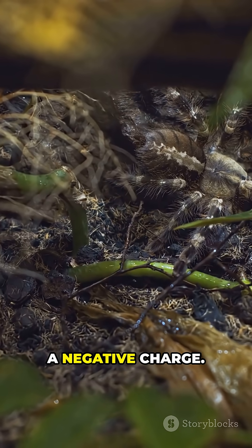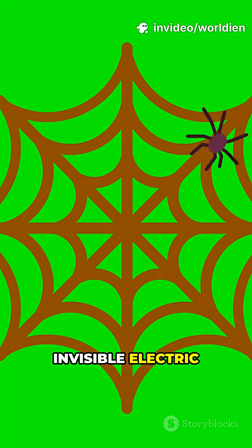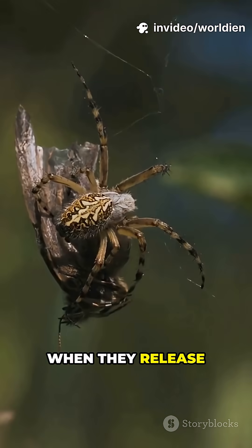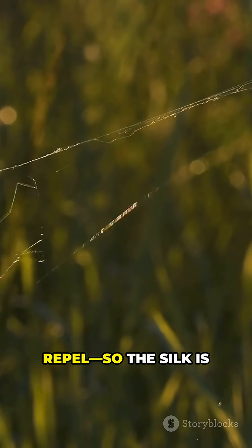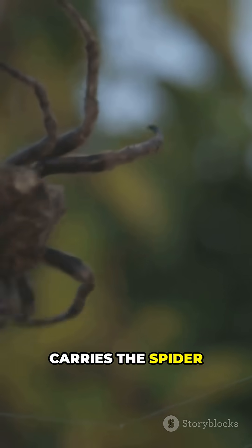The ground carries a negative charge. The air above is positively charged. That makes an invisible electric field all around us. Tiny spiders can detect it. When they release silk threads, the threads pick up a negative charge. Like charges repel, so the silk is pushed away from the ground, and that lift carries the spider up.